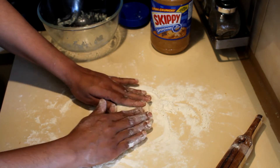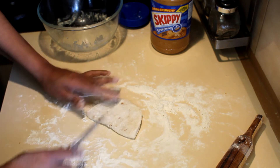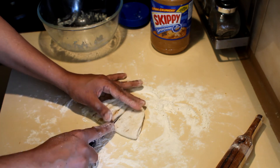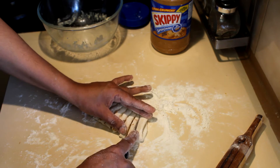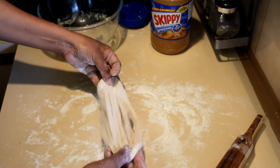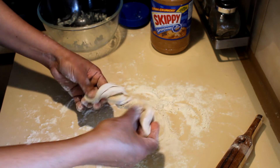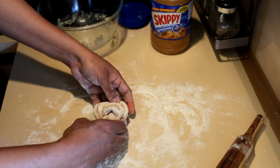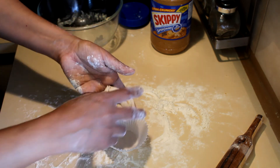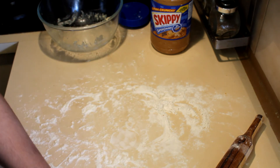Fold it over to the other end, leaving the open side, then press it down and cut the closed side to divide it into strips. Open it up, shake the flour out, twist it, and then put it into a patty pan and leave it to prove until it doubles in size.